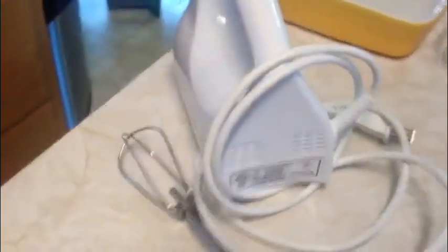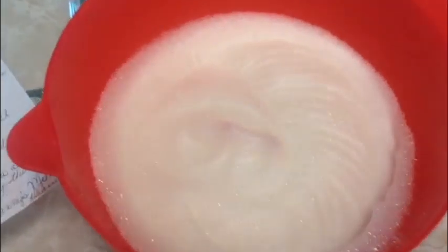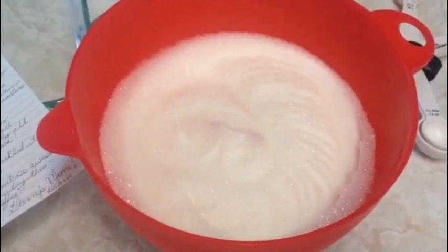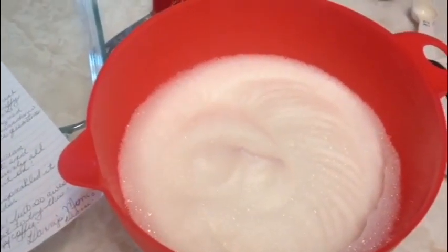I've got my beater — I've actually broken two different beaters already in my baking history. This one's my mom's, so I hope I don't break it. In this bowl we have our egg whites with vinegar and vanilla, and you beat it until soft peaks form — I think I've got that. Now I have to add three cups of sugar, a tablespoon at a time, to this mixture and beat it all up until you have stiff, glossy peaks forming.